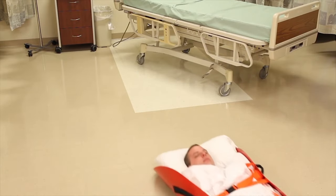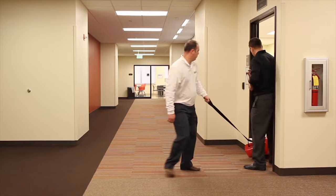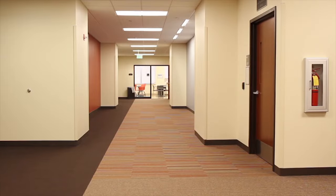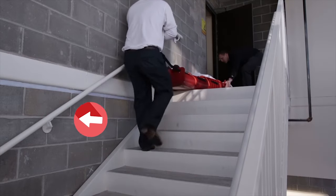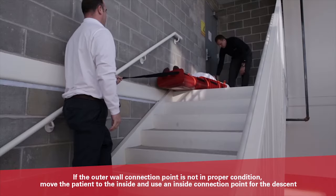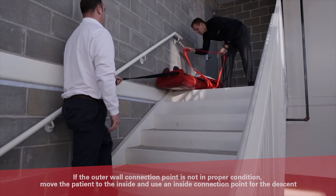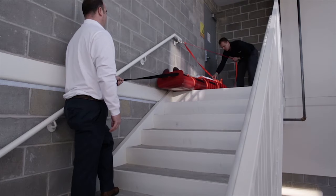Proper body mechanics are critical. Stand straight up, leaning away from the patient. Extend your arms fully and communicate with your partner so you are pulling together. Always face the direction in which you are pulling. The ideal position of the patient in the stairwell is along the outer wall, which typically gives the best connection point for the carabiner and makes the transition on each landing easier. Once the sender has properly positioned the patient, they will disengage the stairwell braking system at the head end of the sled and connect the carabiner to the highest anchor point at the top of the stairs.